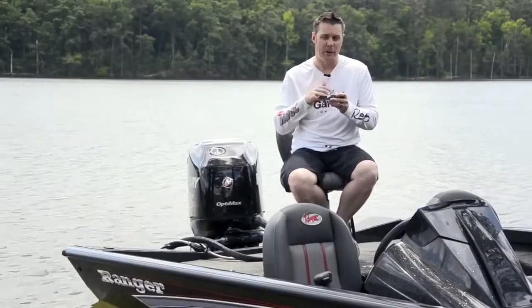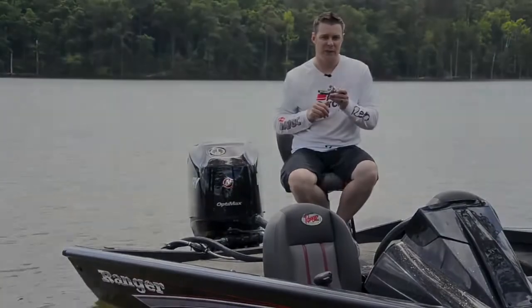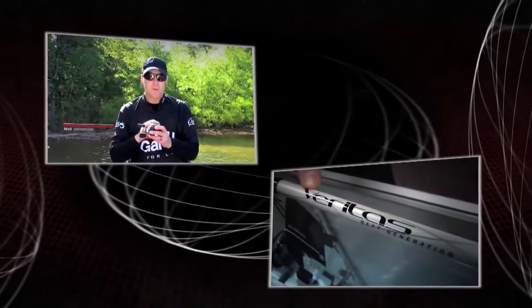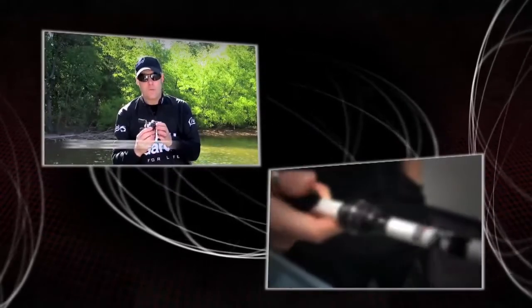So if you're looking for the ultimate in crankbait or high resistance bait reels, check out the Aura Winch family from Abu Garcia. Thank you.